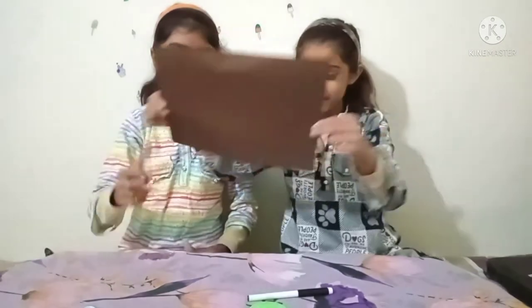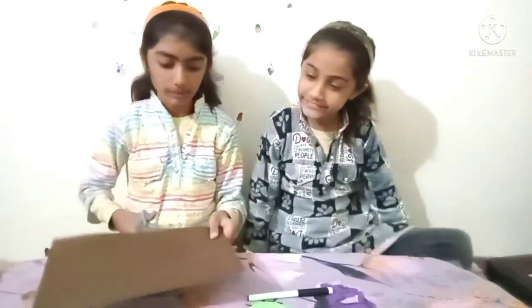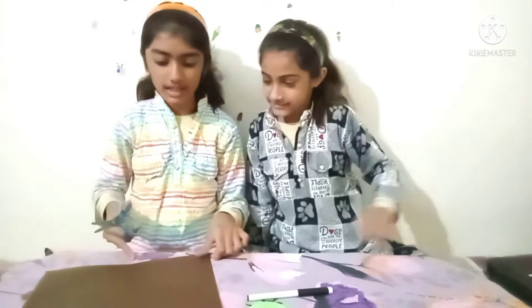Which is very easy. Let's start the video. So this is our brown paper. First, we have to cut a semi-circle from this brown paper.